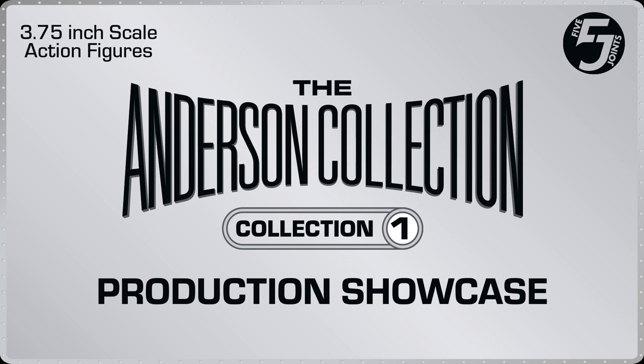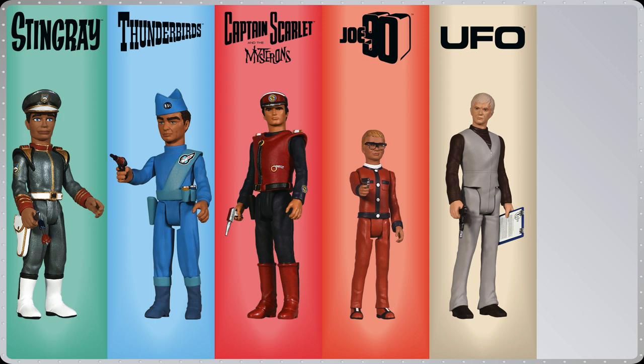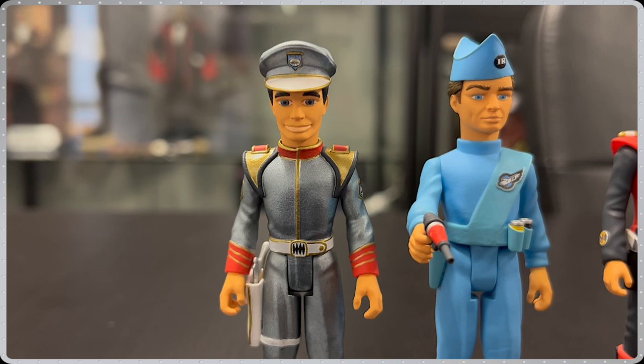Hello and welcome to Big Chief Studios here in Birmingham. I'm Greg Andrews and I'm the project lead on the Gerry Anderson 5 Joint Action Figure line. We are going to be taking an in-depth look at the entire Collection 1, from the very start of the concept sketches all the way to the final pre-production samples we have been sent from our factory.